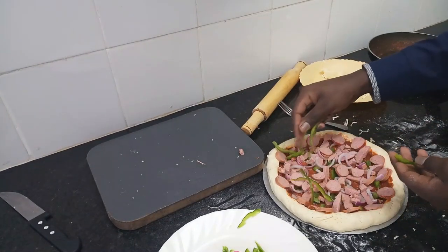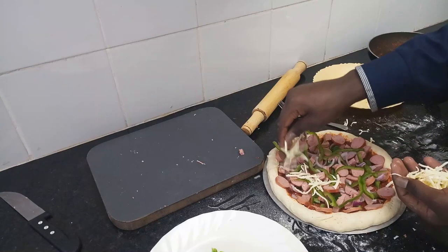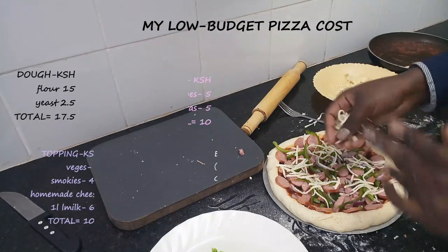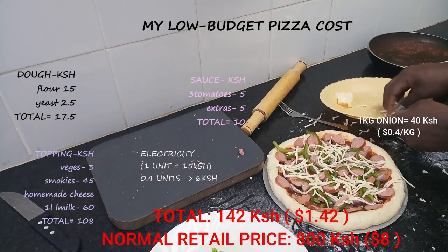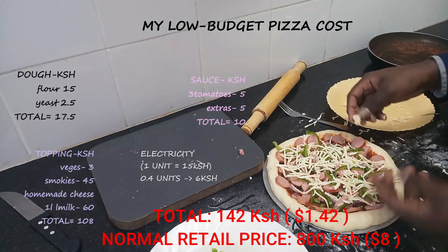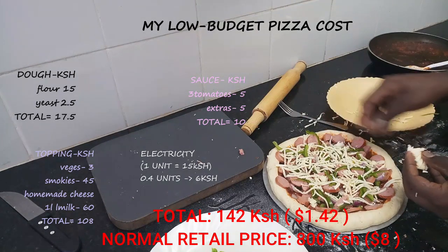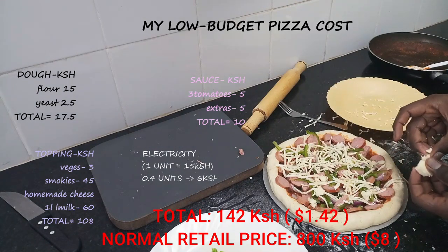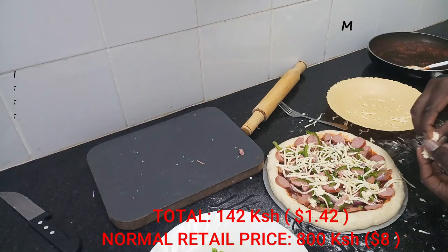This is a low-budget pizza — the smokies come to about 45 shillings because one goes for 15 bob. The onion and capsicum — a kilogram of capsicum at the moment goes for about 40 shillings, and we've used about half. So for the toppings we've used around 45 shillings plus the vegetables for about 3 shillings.